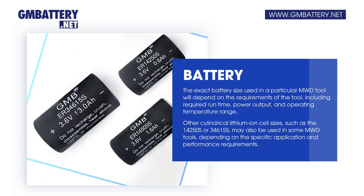The exact battery size used in a particular MWD tool will depend on the requirements of the tool, including required runtime, power output, and operating temperature range. Other cylindrical lithium-ion cell sizes, such as the 14250S or 34615S, may also be used in some MWD tools, depending on the specific application and performance requirements.